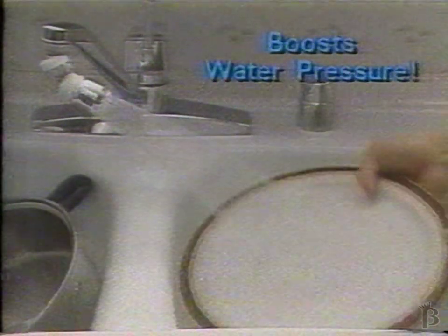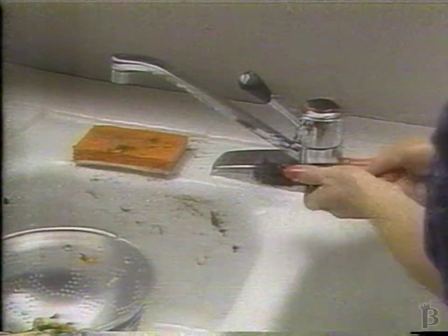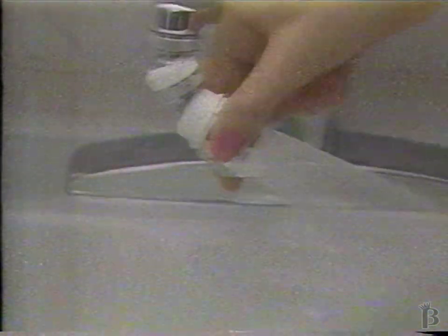That's perfect for rinsing dirty dishes, pots, and pans. And if you ever thought of getting out of a hard-to-handle, tangled mess of a home sprayer, you'll love the way Swivel and Spray is always ready and frees both hands for even more convenience.